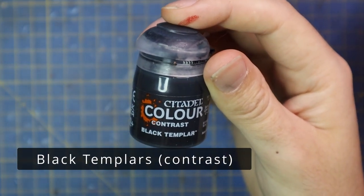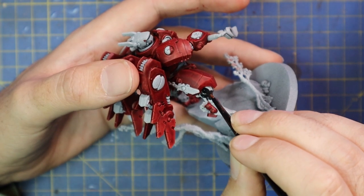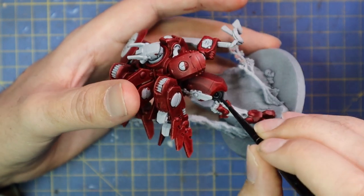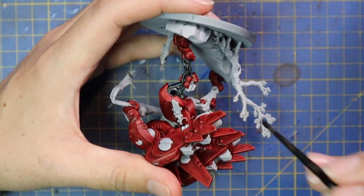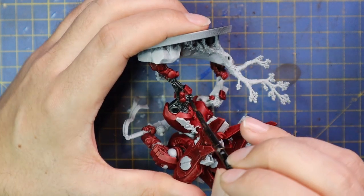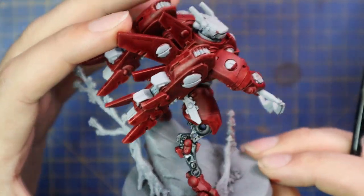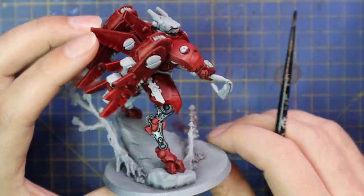I've applied Flesh Tears Rock Red contrast to all the armor panels that require red. Starting from a much darker place means that when I layer it up later on I don't have to go into such brighter colors to highlight. Black Templar was then used to fill in all the bits in between the red panels — basically the exosuit of the armor is black. Tau mostly use synthetic materials they can mass produce, so I like the idea of lots of black instead of lots of metal; it really helps break up the sea of red.